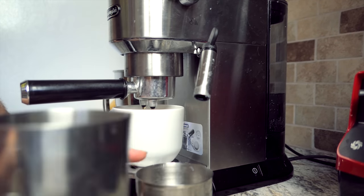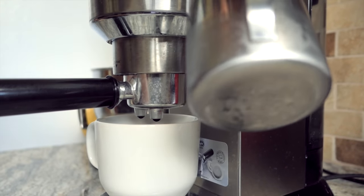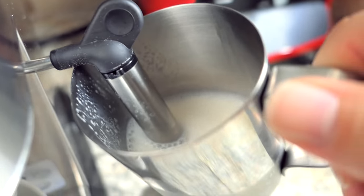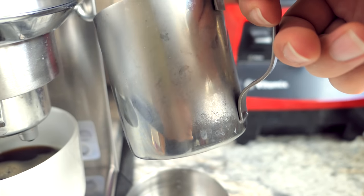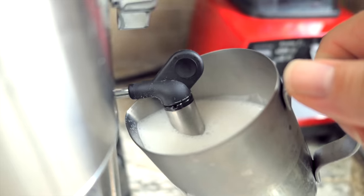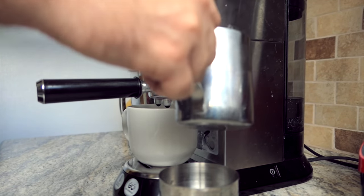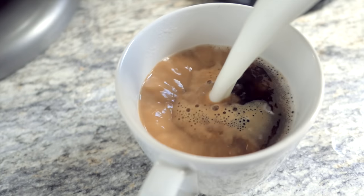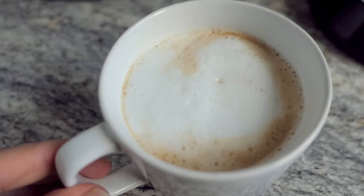Once the water is out, you put your milk in there and turn it on. You just do that until the condensation starts going away — that's when it's pretty much done. You get it hot enough until it bubbles and that's good enough. Then you just take the milk you've steamed and pour it into your espresso. And there it is — your espresso latte!